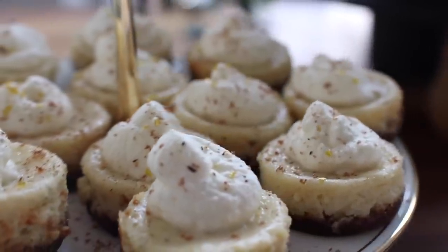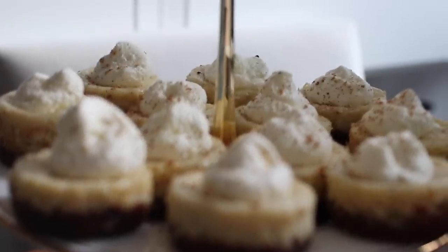And then I made these little eggnog cheesecakes, which I think are so cute, and you can also make those the day before.